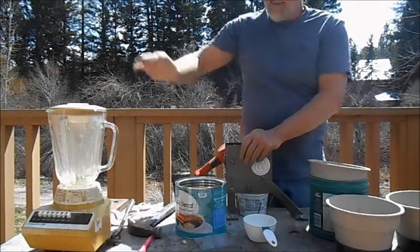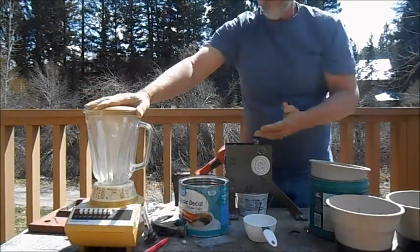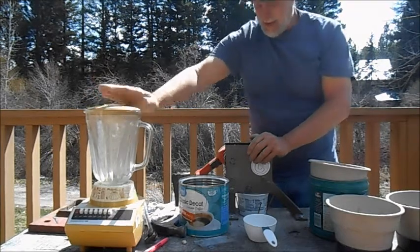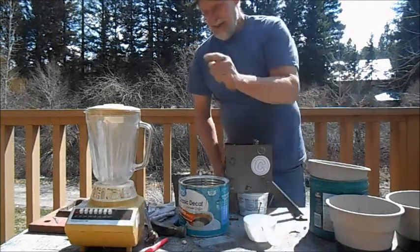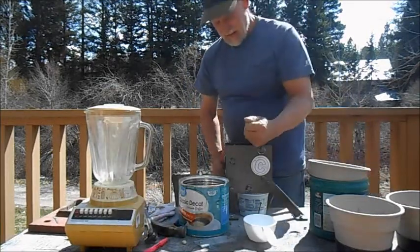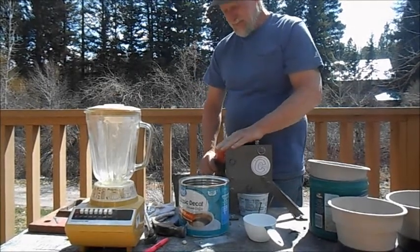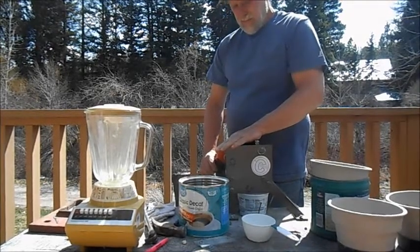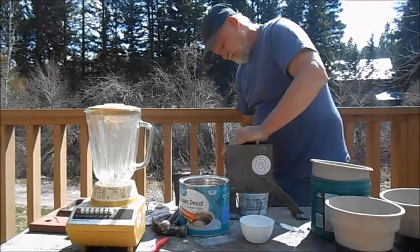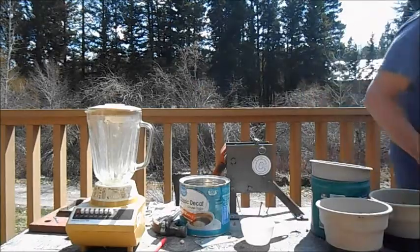So I had an idea using a regular food blender, and that's it. I tried it and it seems to work pretty good. So we'll crush some more of this up with the crusher, then screen it out, dump it into the blender, and I'll give you an idea of what that looks like.